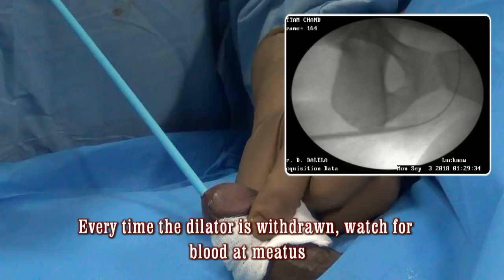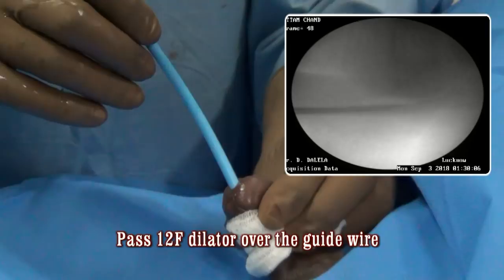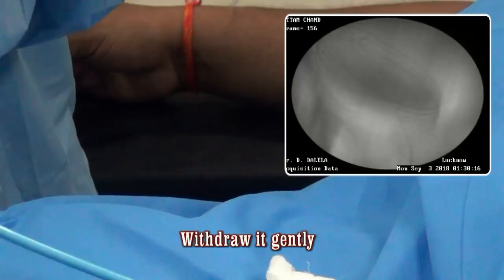Then pass the third dilator — you will appreciate that we are increasing the caliber sequentially: from 8 French to 10 French to 12 French. That is why this is called sequential dilatation. When you insert the dilator into the bladder, remember not to over-insert it.